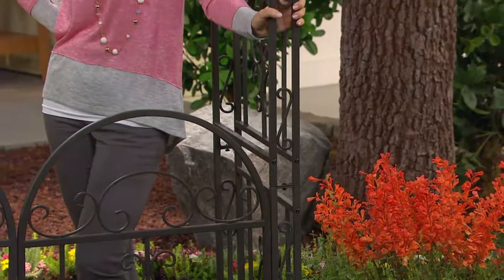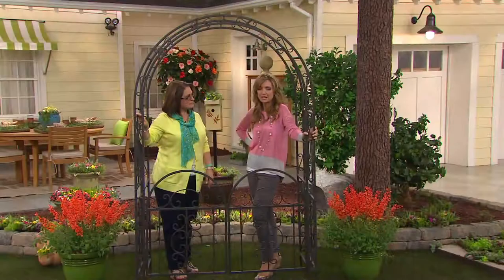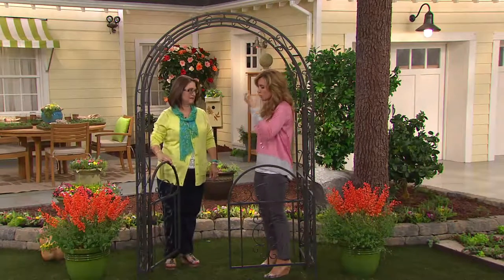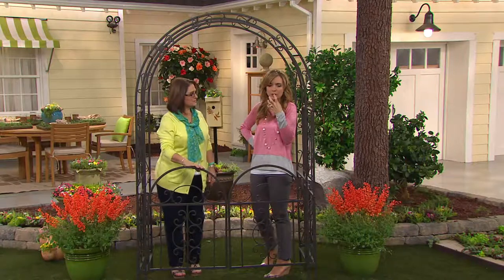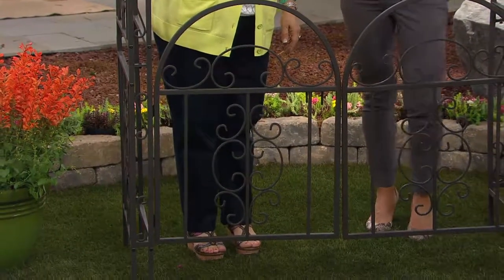It truly is a work of art. And so even if you're not of the gardening ilk and you just want to add that element into your existing garden, this is it right here. And it's strong and sturdy. I really want to make sure I back that up, because at an easy pay of $27.44, people have to be asking questions.